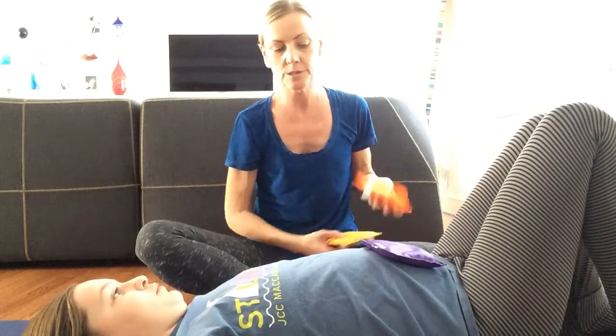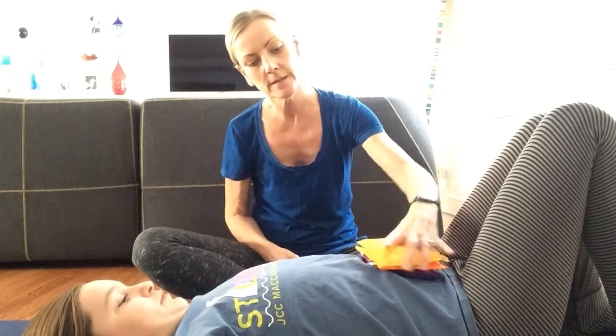You could also use bean bags. They provide something for the kids to see, but they also provide a little bit of weight and sensory input for kiddos. I'm stacking three on Audrey's belly because these are rather small and thin bean bags. Can you see those when they're stacked up? Can you feel them, Audrey? A little bit.